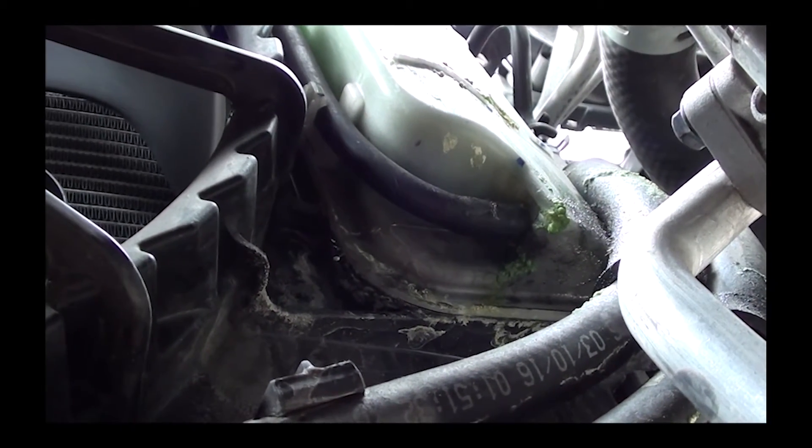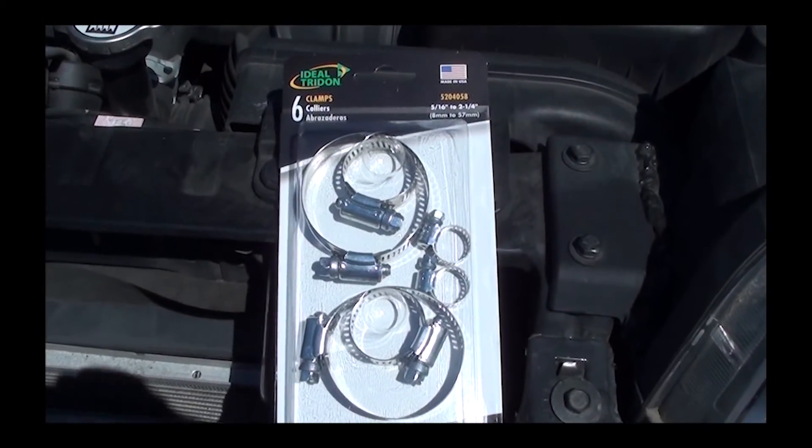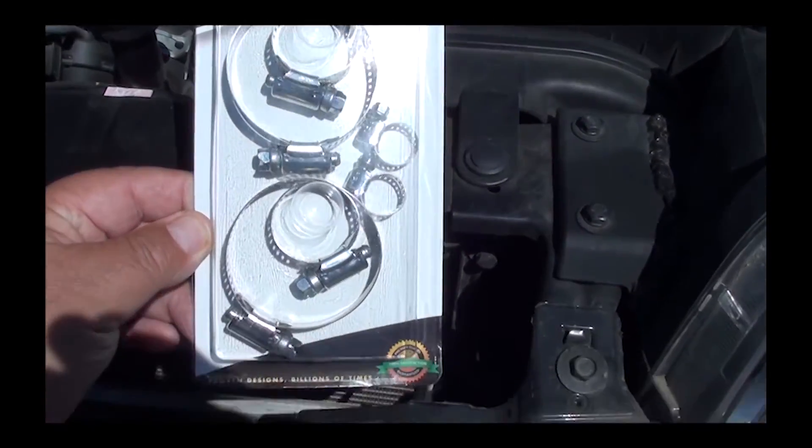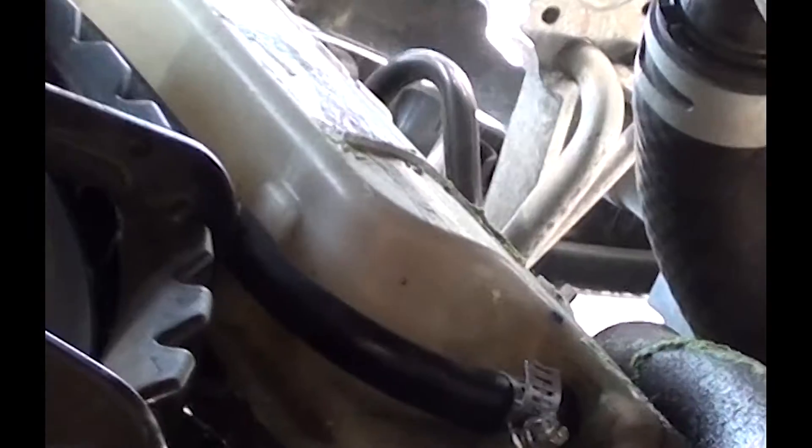So what I did is I went down to the parts store and picked up some hose clamps. I bought these because it was an assorted pack and it was like two or three bucks. Before you remove the hose, you may want to get a pan so it collects the antifreeze so it doesn't get all over your driveway. I went ahead and pulled the hose out — it came out really easy. Then I put the hose clamp on the hose, put it back into the tank, and tightened it up.